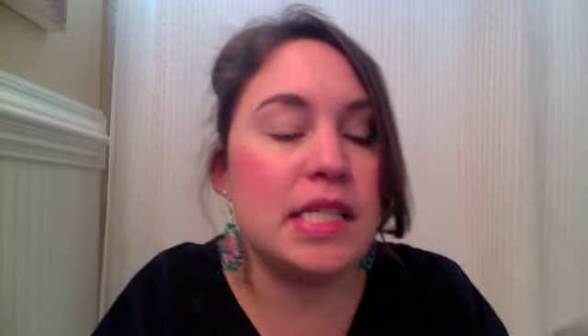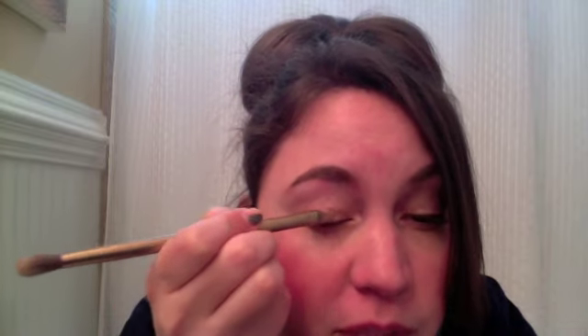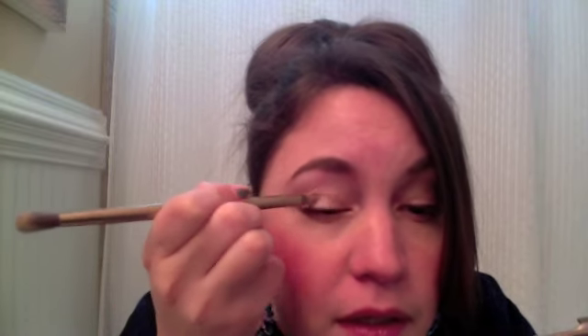Then for the center, we're going to be using the color Verve. Nice and shimmery — not sparkly, more shimmery. Love that color Verve. So gorgeous.